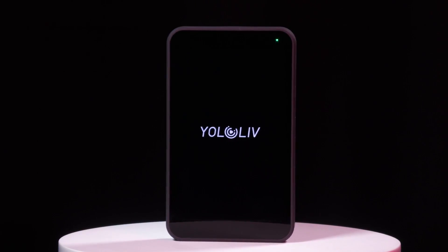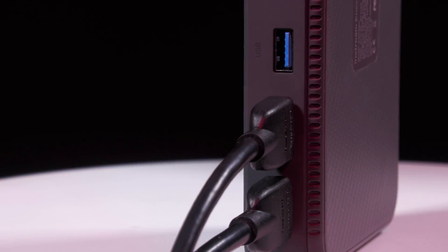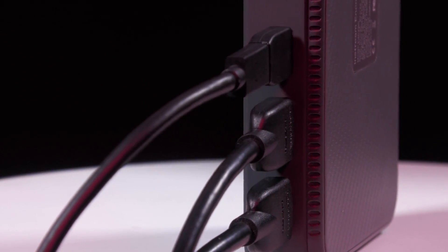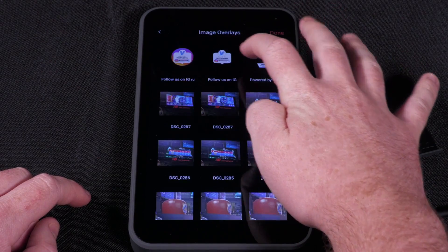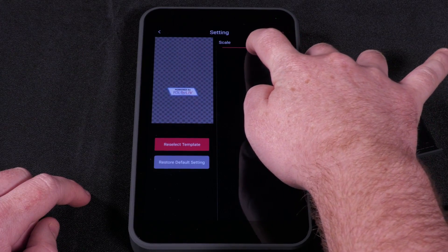Let's take a look at the hardware. The YOLO Live InStream allows for two HDMI cameras and one USB camera to be plugged into it for switching. You can also add pre-canned videos and image overlays on the SD card for even more production value.